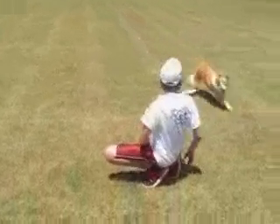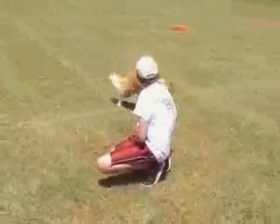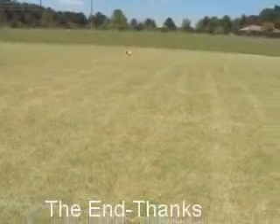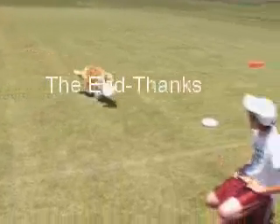Come on Tawny, bring it. Get the Frisbee — get it. Good job!